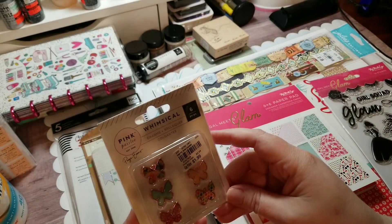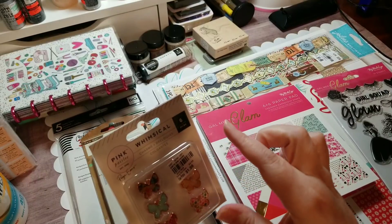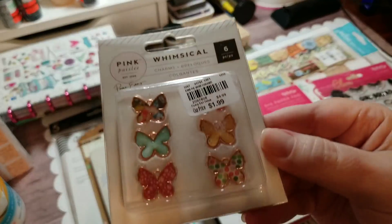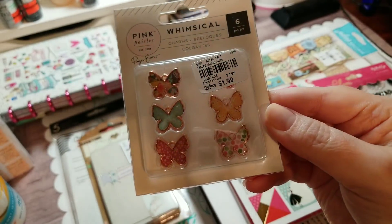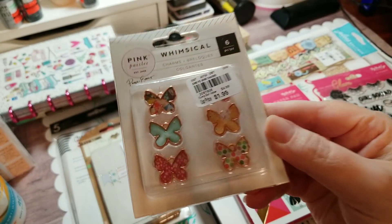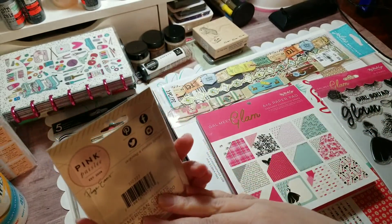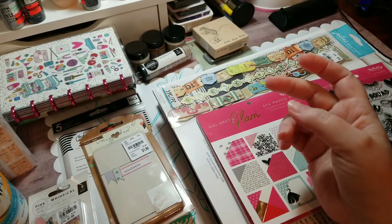I was happy to find this Pink Paisley charms for the Page Evans Whimsical collection. I had seen these and forgot to grab them, and when I went back the first time they were gone. These are the only ones I could find this go-around, so I grabbed those - I did get two sets of the hearts.